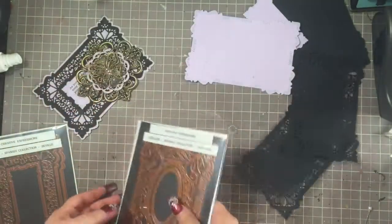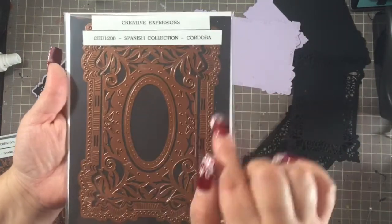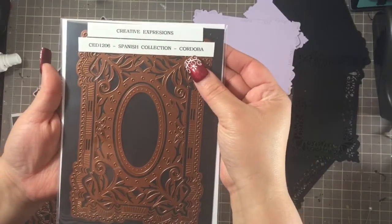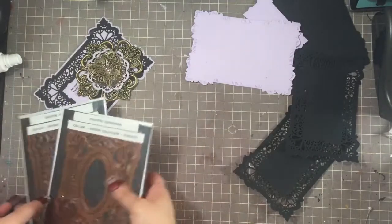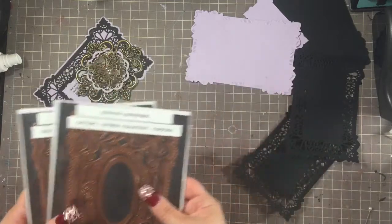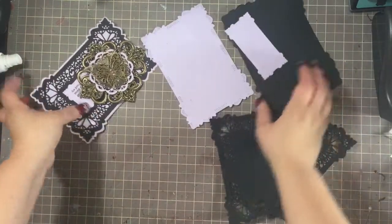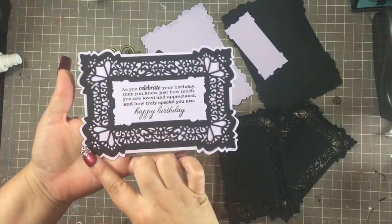I used the Cordoba from the same collection — the Spanish collection. This one is the Seville; I used the Cordoba for the outer frame so I can mat it. The good thing about these is that from the collection she has all kinds of different designs and they're all slightly different sizes, so you can use them to mat and interchange them from one die set to the other. Here's where you have one of them pieced together — the lavender background, the black filigree part, and the sentiment.